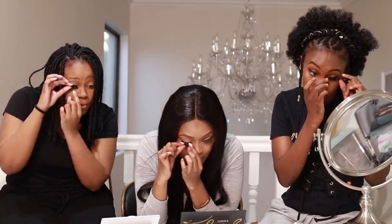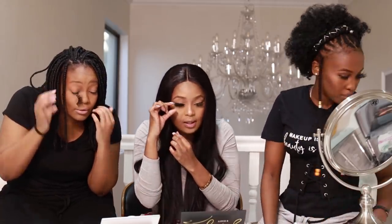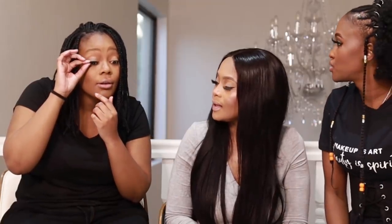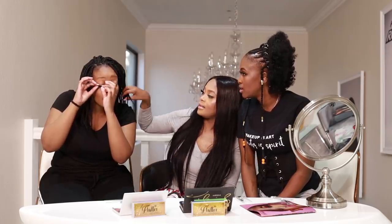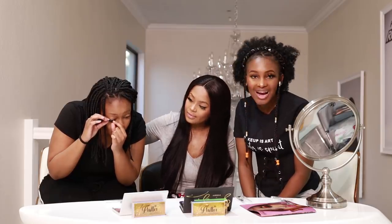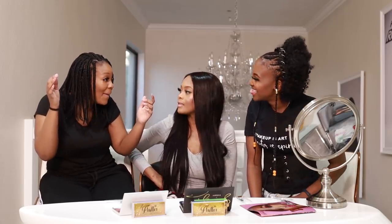Try putting it on top of your lash line. If it's too big, you cut it — you chop it. When you're measuring and it's difficult, go closer to the mirror. Guys, when you put your lashes on, you can't have anything on — no mascara, nothing. You need to have clean lashes, because the lash sits on top and with mascara it becomes heavy.